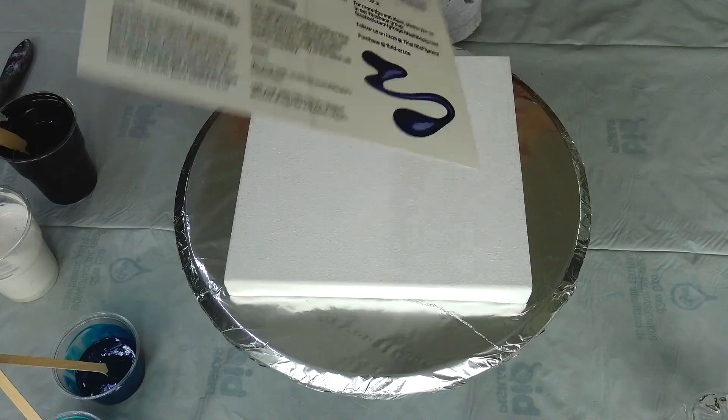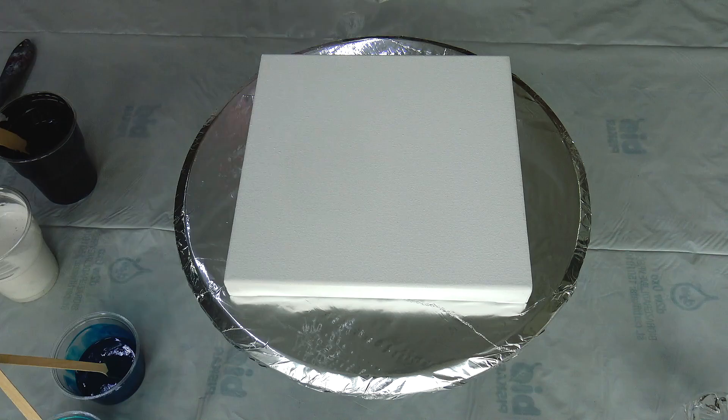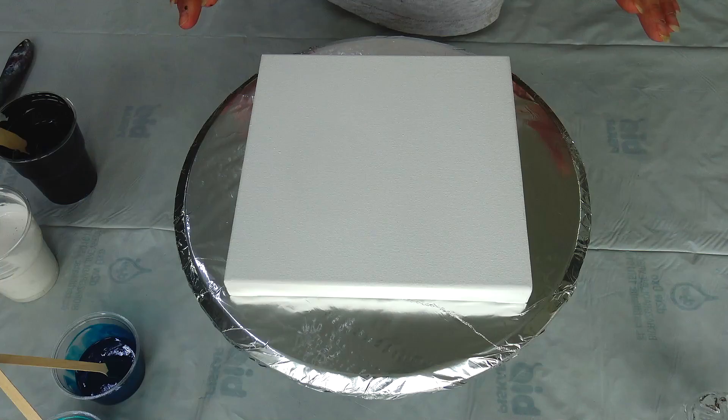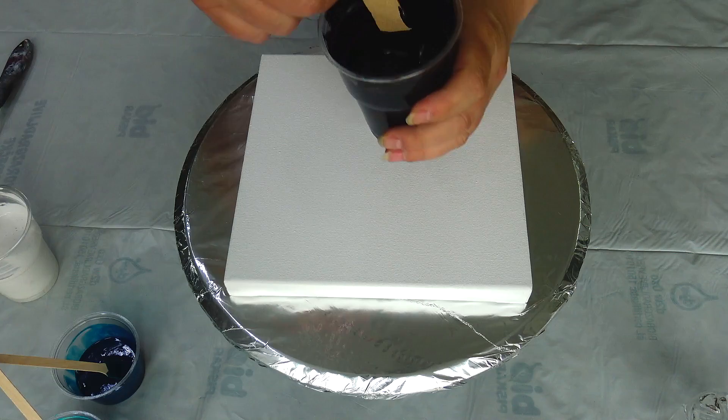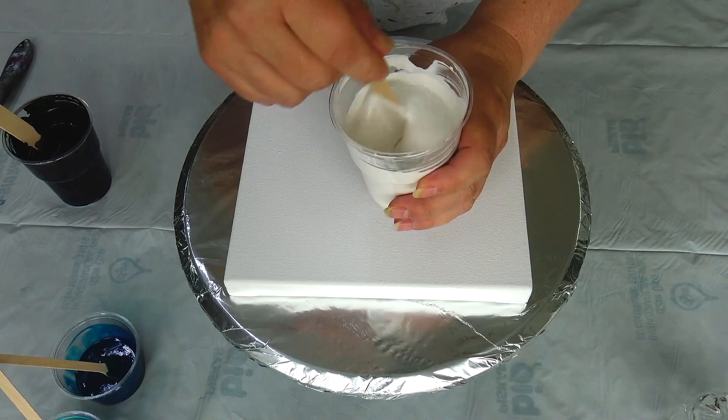I will put a link to those pigments in the description box if you want to check them, and of course all the mixtures and everything will be in the description box. And my base — black base — Amsterdam Oxide Black and my pearl white mixture are mixed with my normal pouring medium, not bloom.